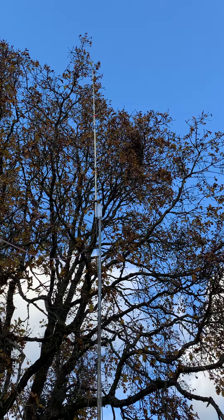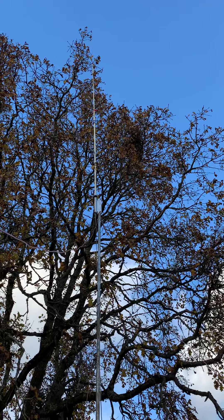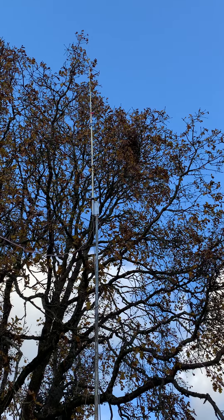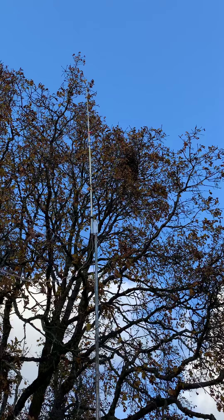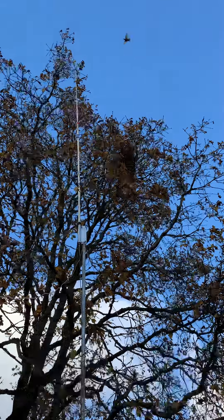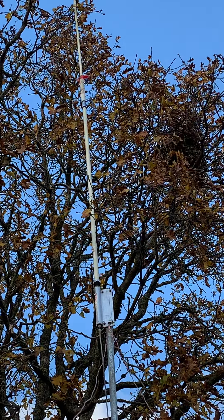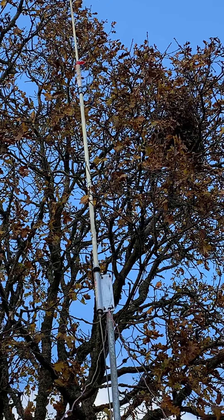We have a lot of storms and ice sometimes. It has a 102-inch whip as the top element — it's a CB car antenna as the top element. You can't really see it, it's so thin, but if I zoom in you can probably see where I repaired the antenna because it snapped.